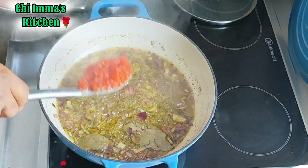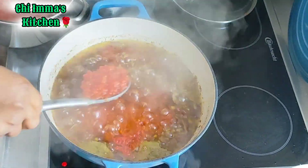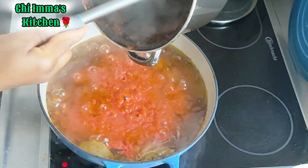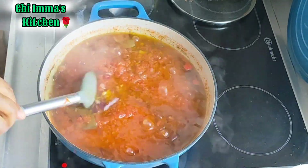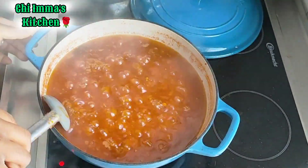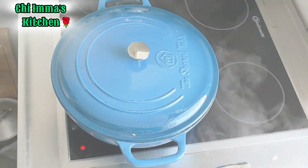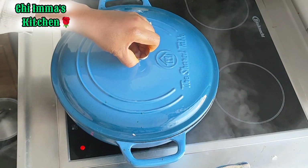Then I will go in with my fresh tomato, which I've already blended behind the camera, and steam for some seconds to reduce the water content. After adding the fresh tomato, I will stir and allow it to heat for five minutes, then come back and stir again.